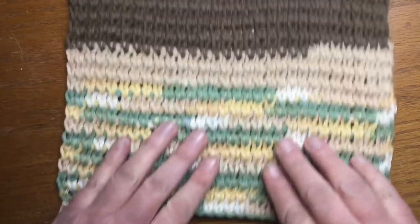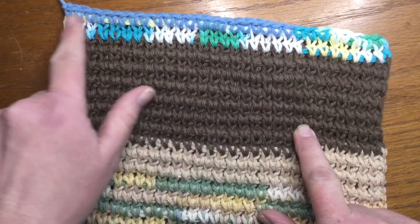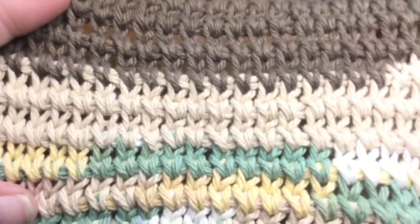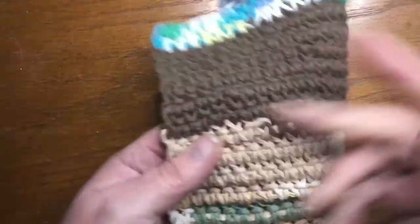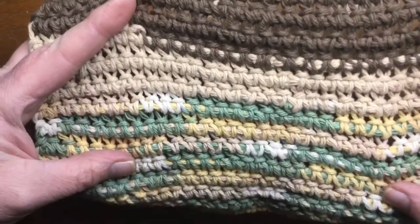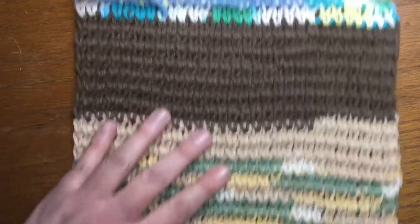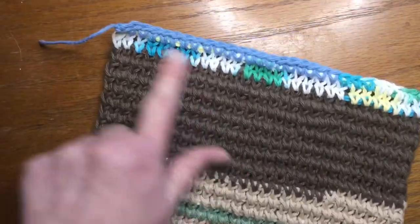I used scrap yarn to make this. I've got five different colors, and I just finished it off with a different one here — I still have my tails because I just finished this. As you can see, this looks like it was knitted. Looks like you've got the stockinette stitch going on. But indeed, this was done with a Tunisian crochet hook. There is my back side, in case you're interested in that.